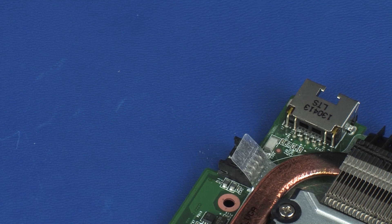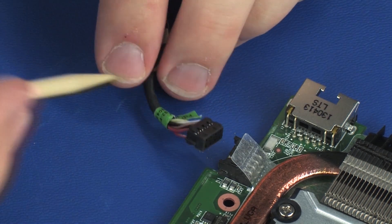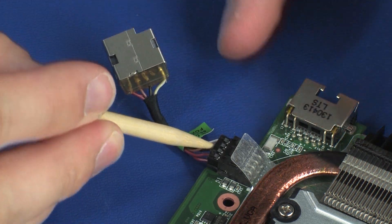Replacement. Connect the power connector cable into its connector on the system board.